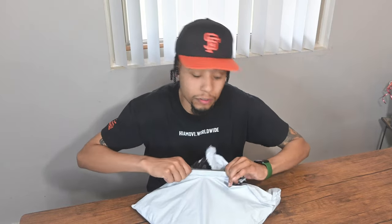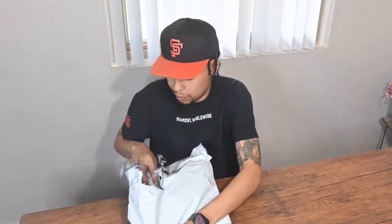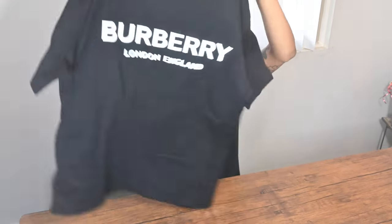This piece was bought off StockX for the low, and it re-flipped back on StockX for the high. Here we have the Burberry logo print tee.